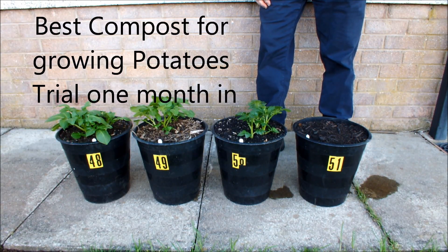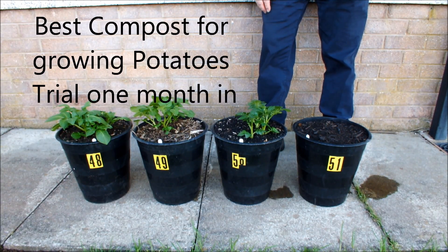Hello, this is my best compost for growing potatoes trial. The trial's been running a month now and these are the four growing mediums that I'm trialing.